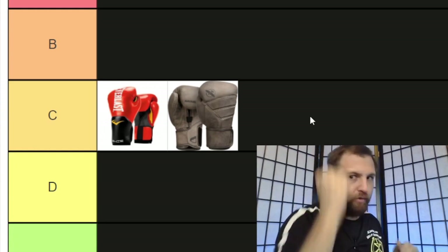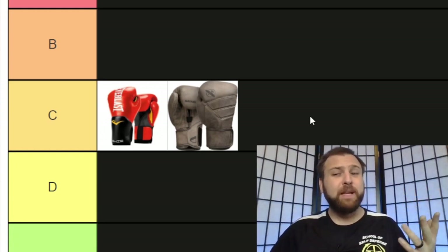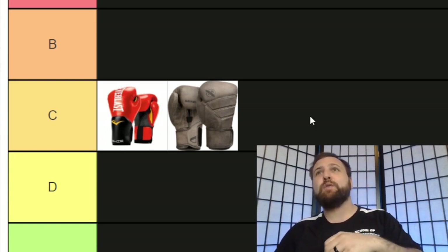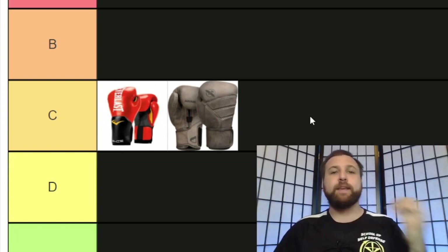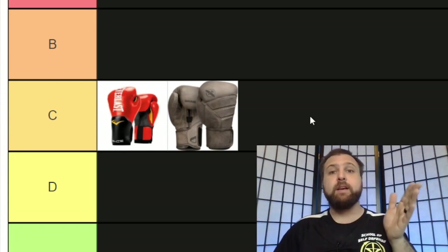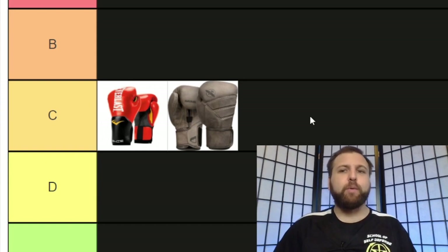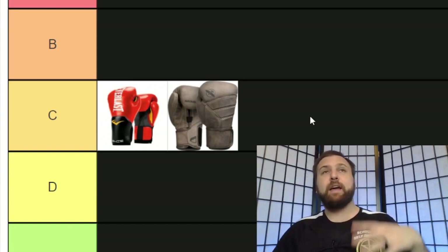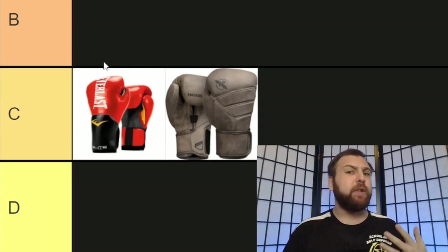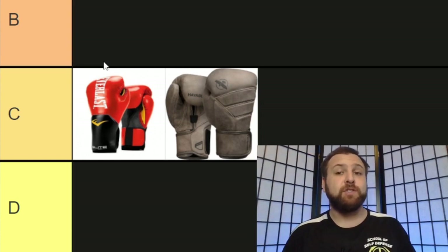Trying to get any kind of real submission with a boxing glove will range from frustrating to basically impossible, depending on what submission it is. Boxing gloves are also problematic because they force your thumb to the side — not the way you'd hold your thumb throwing a punch in a self-defense scenario. At the School of Self-Defense, we recommend locking the thumb over the second knuckle. Another big downside is that because they are so large, you get a false sense of security.